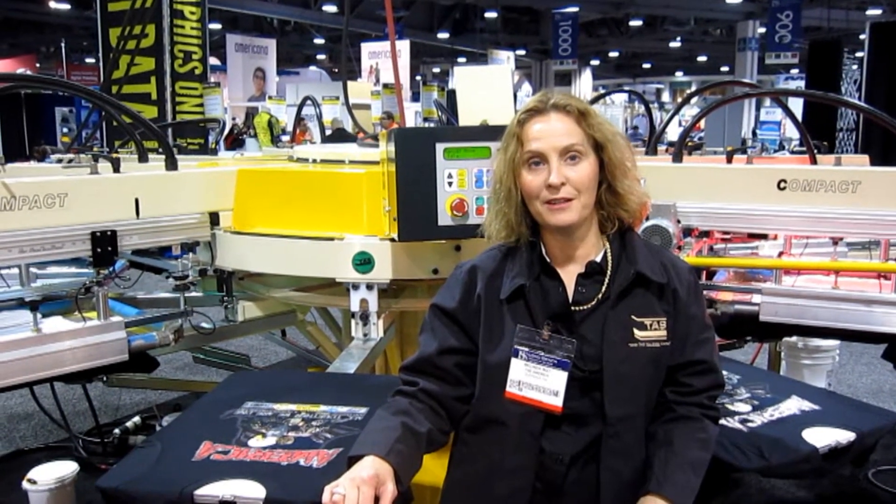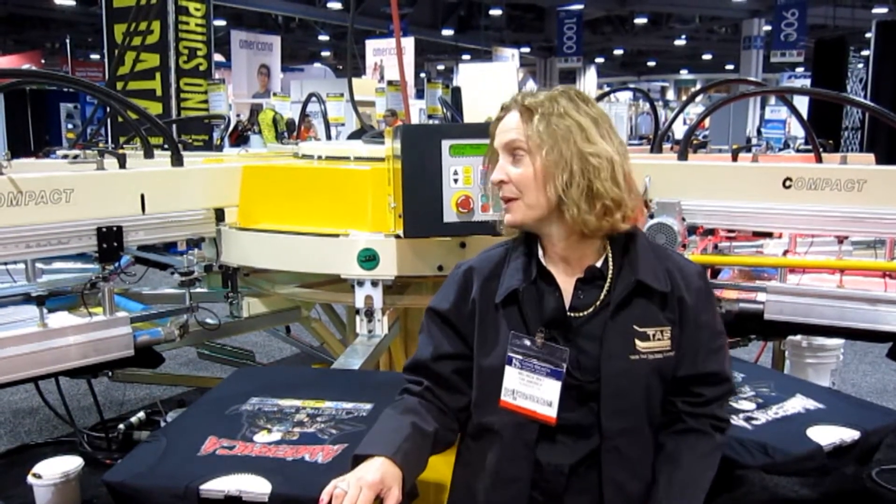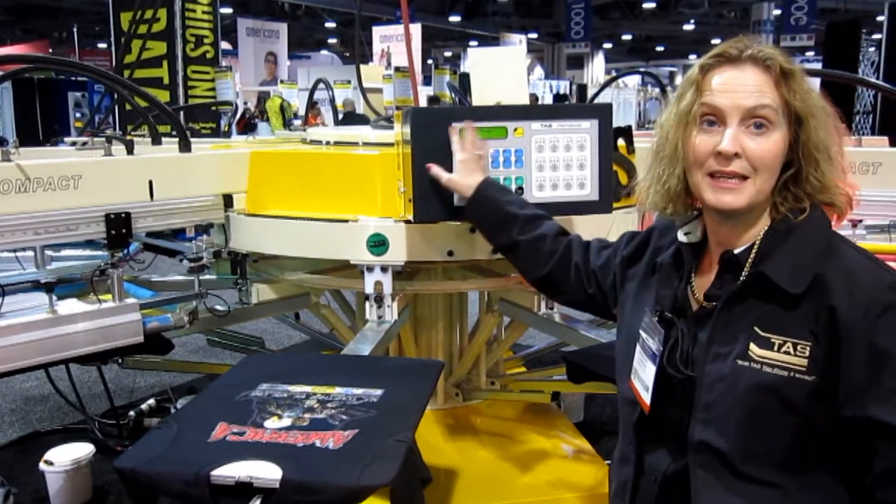Good morning, this is Melinda May from Taz America, I'm the president. We're here in Long Beach, California and today we have an eight color compact. I'm going to show you our TP7.